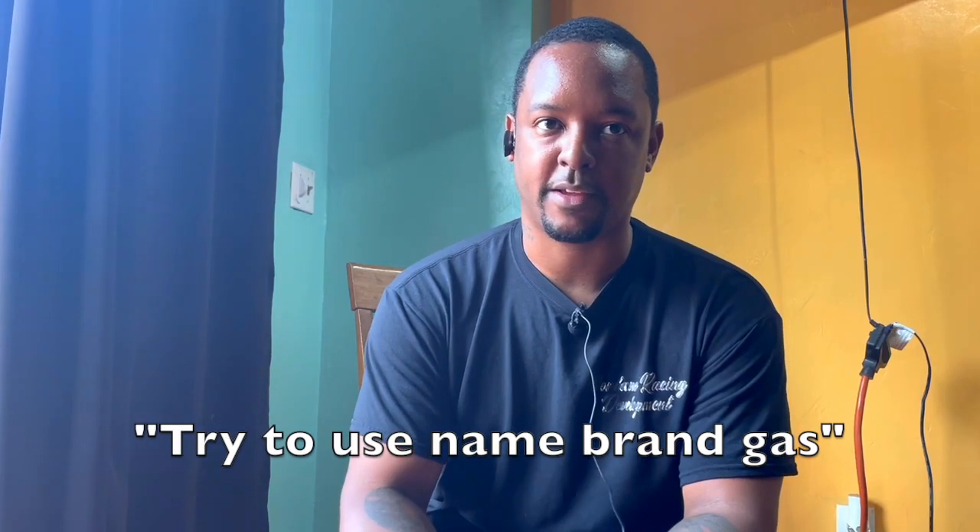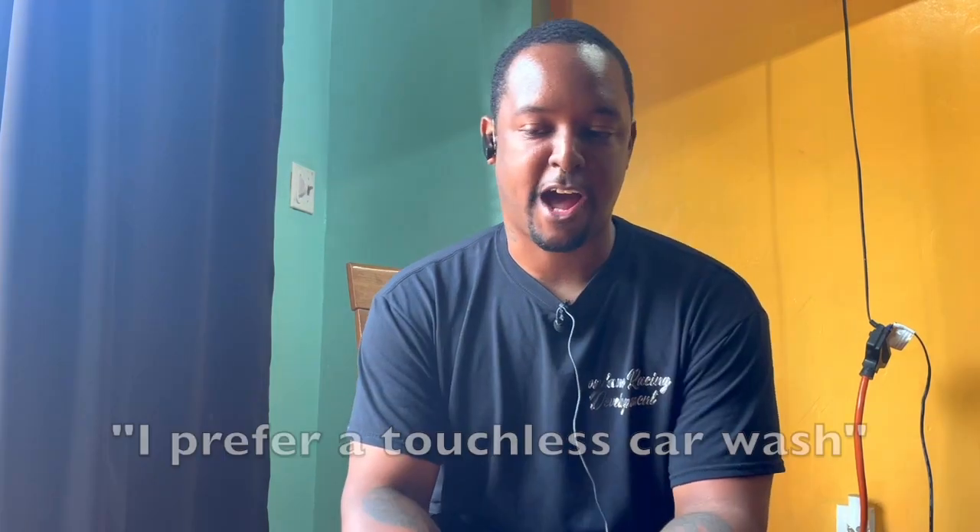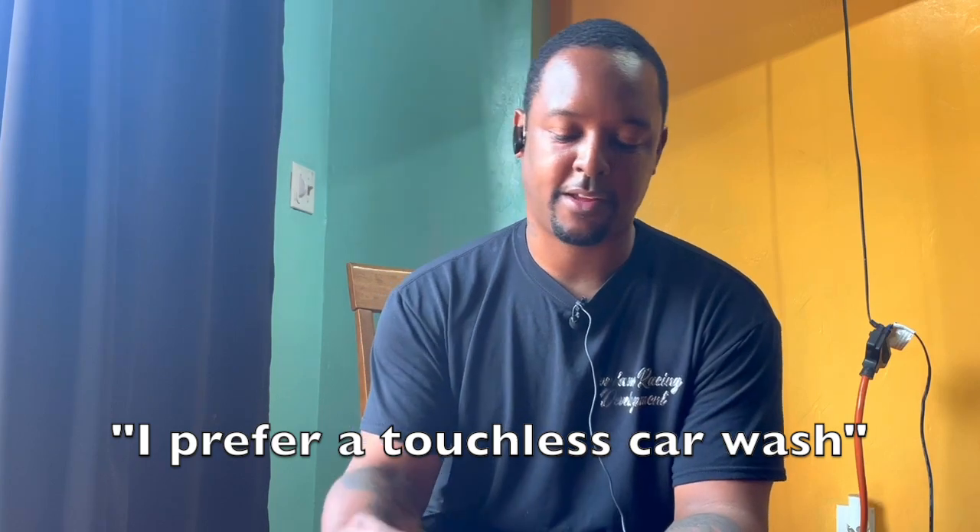Try to use name brand gas — BP, Exxon, or Shell. Don't just stop anywhere and get gas, even if the price is right. Stick to those three known name brands. I also prefer a touchless car wash, that way you don't have to worry about foreign objects in the brushes scratching your paint. Say a pickup truck's been off-road with a lot of mud, dirt, and debris, and the brushes pick that up — then you come through with your nice car and all that debris is in the bristles, so it gets put right back on your car and scratches it.